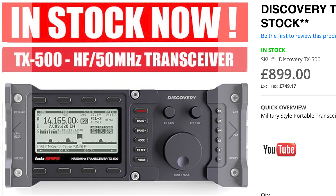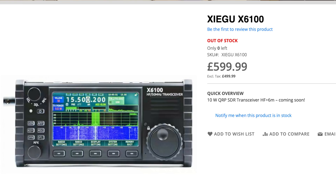What other news have I got? We've just had our third shipment of the Lab 599 TX500 — that's the 10-watt QRP transceiver. It's been an amazing success and we have those in stock now. The shipment of the X6100s has now left China on its way to us and should be with us in about two to two and a half weeks. So keep in touch, and if you're in the market for one of those transceivers give our sales guys a call and they'll sort it out for you.